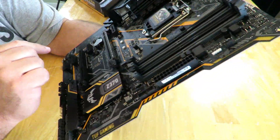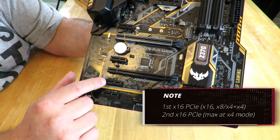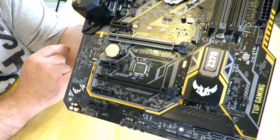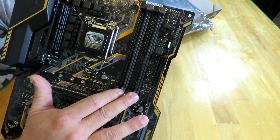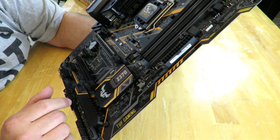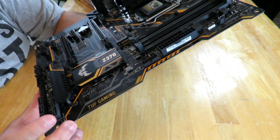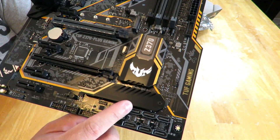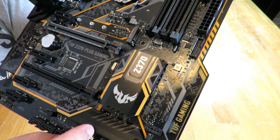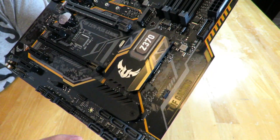We have two PCIe x16 slots — one is electrically x16 and the other is physically x16 but throttles down to x8 — plus four PCIe x1 slots. Four DIMM slots for DDR4, up to 4000 MHz overclocked, and it supports XMP 2.0. Right under here are the two M.2 slots. Under the heat shield there is an M.2 socket for your SSD — a nice addition.